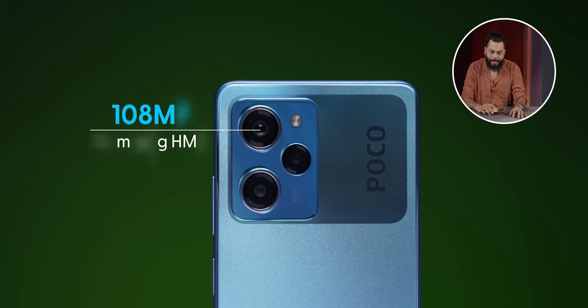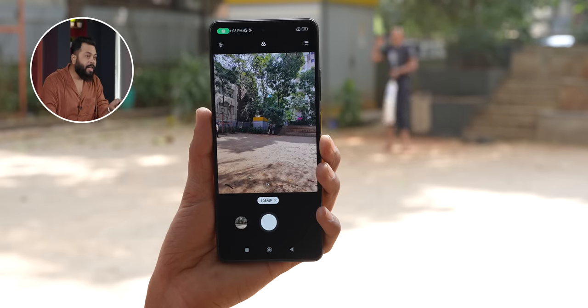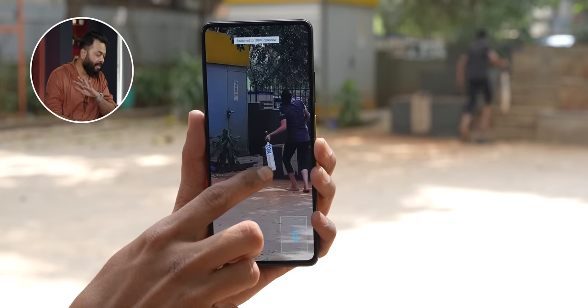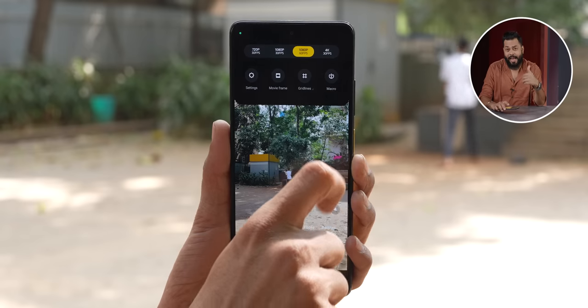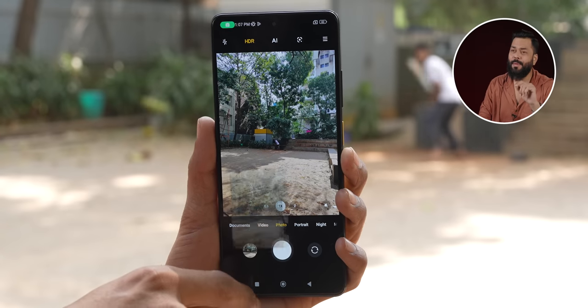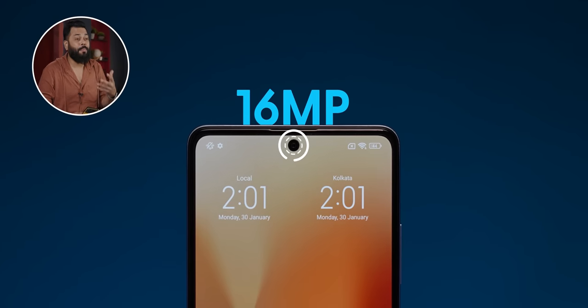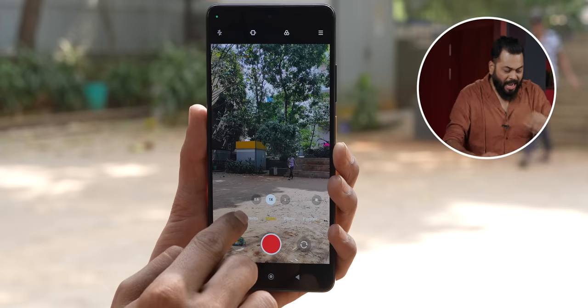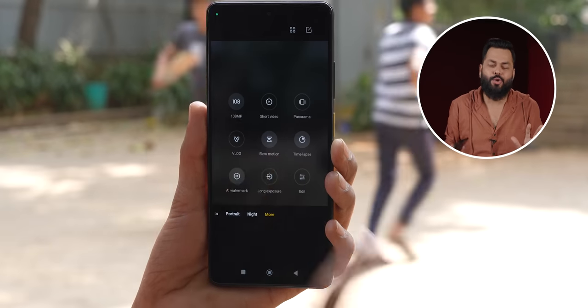Let's talk cameras. There's a triple camera setup — thankfully including an ultrawide. The primary 108 megapixel sensor is the best performer, really good. You can see original quality photos in the description links. For video, you can shoot at 4K 30fps — very good for a 20,000-rupee phone. The secondary 8 megapixel ultrawide is decent but sometimes a little soft. The 2 megapixel macro — I was skeptical, but macro photos and videos felt good when tested. The selfie camera is a 16 megapixel sensor that clicks decent selfie pictures. Camera features include pro mode, vlog mode, slow motion, portrait mode, and all the standard options.